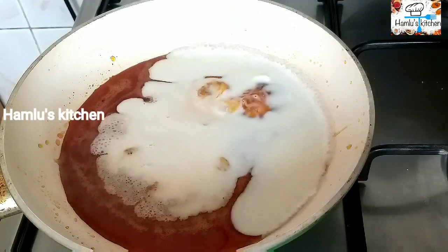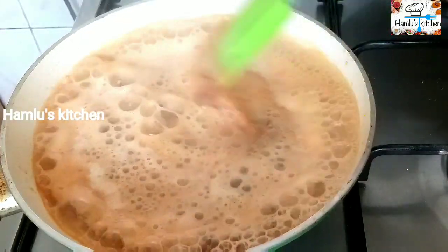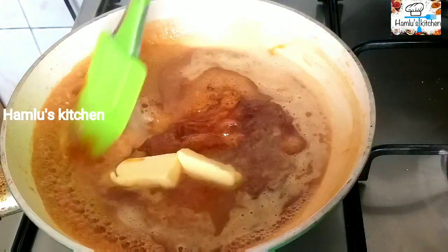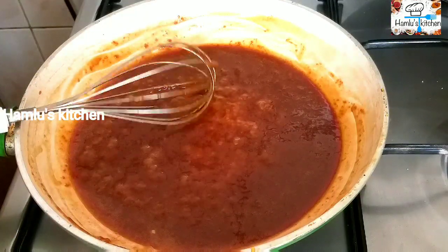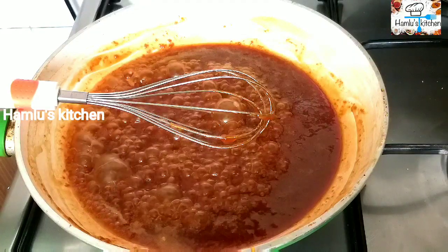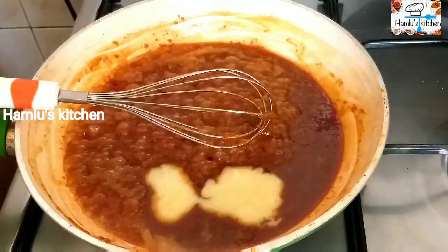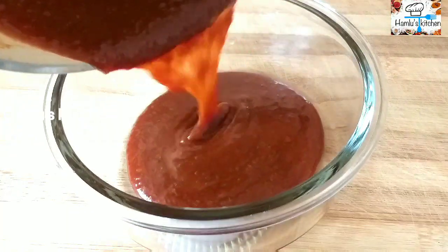We are going to make the color of the color, and we are going to make the color. Add 2 tbsp of butter and add 1 tbsp of condensed milk. Mix it well.